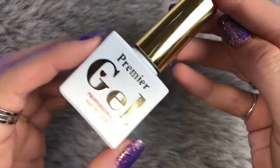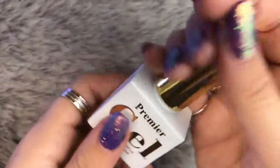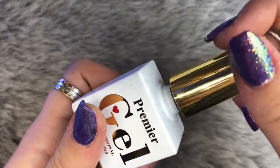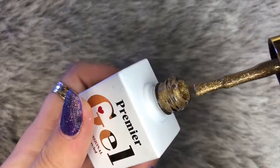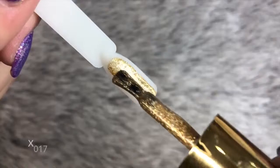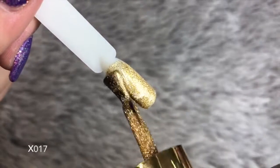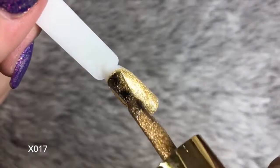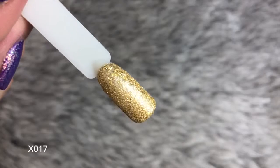Next up we have X017 and this is a stunning gold — it's verging on more of a yellowy gold, which will be perfect for those Christmas sets of nails. Again this color applied really nicely, really nice and smooth. It has more of those finer flakes in it which makes it really easy to apply, and full coverage in two coats.